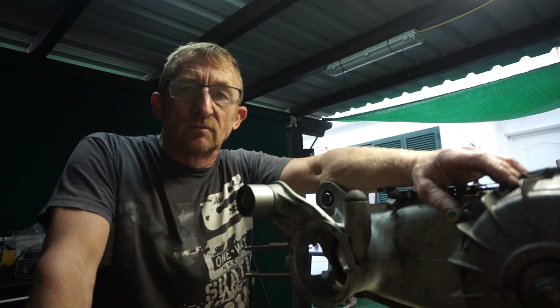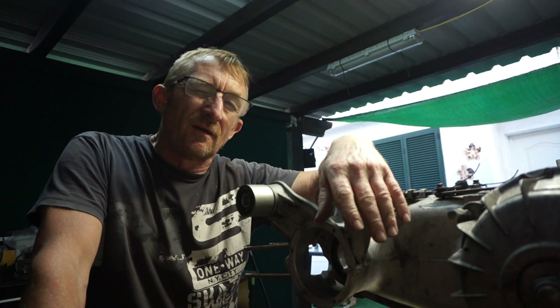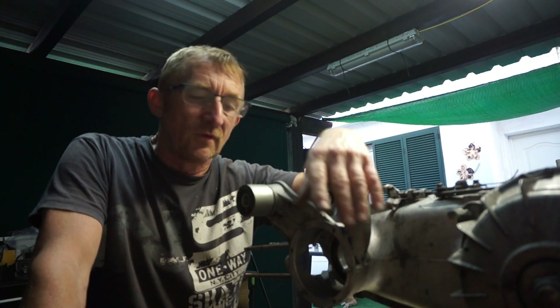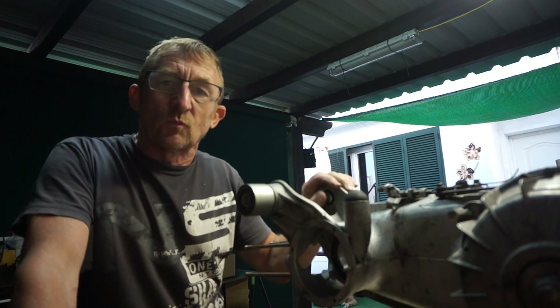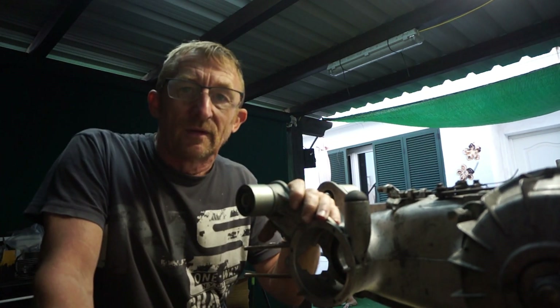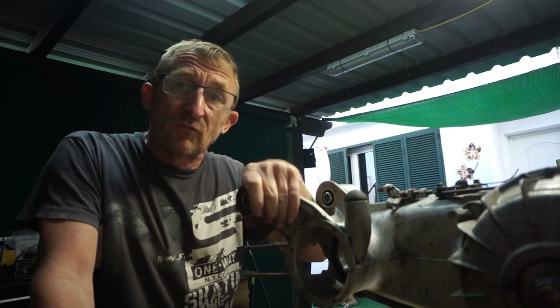Welcome back to my channel. Today we've got a little tricky job to do — some engineering tips. We're going to show you how to deal with the engine mounts on this old TV175 casing, which literally fell in by hand. It's got to be a pressing fit, so we don't want spinning-around engine mounts.